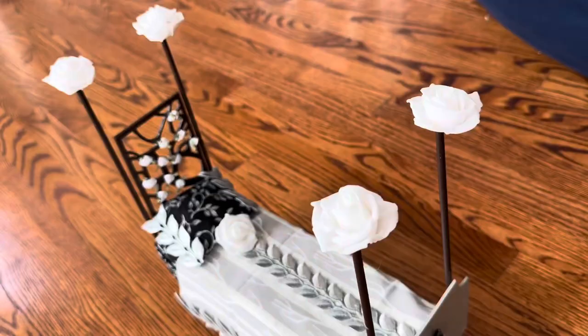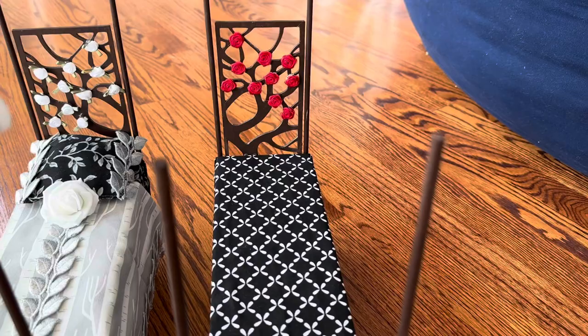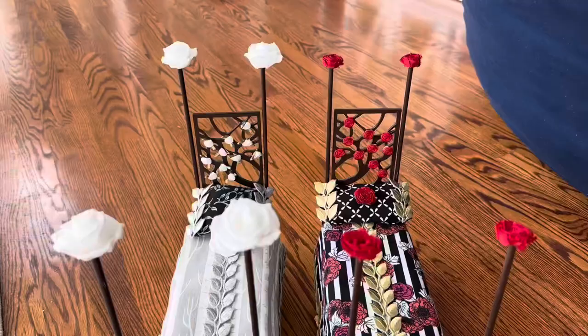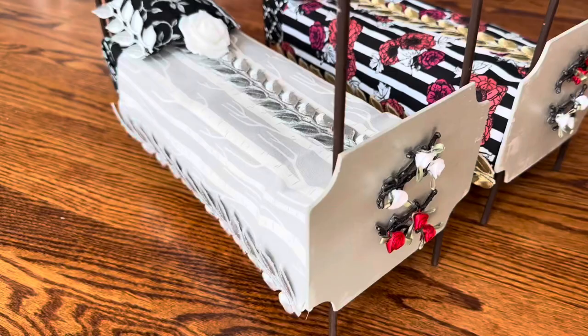I thought I'd use these white roses to decorate the tops of the poles so that they look a little bit more interesting. Here's the finished bed for the daughter of Snow White, and then I did the same thing to the other bed and used four red roses to decorate the tops of those poles as well. Ta-da, the beds are done and I'm happy now with the way the blankets are draping.